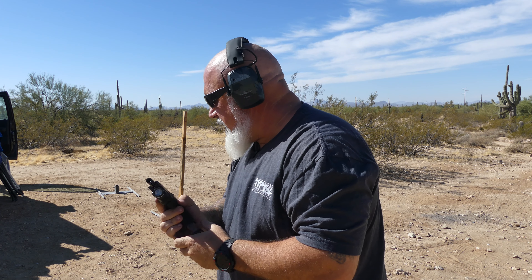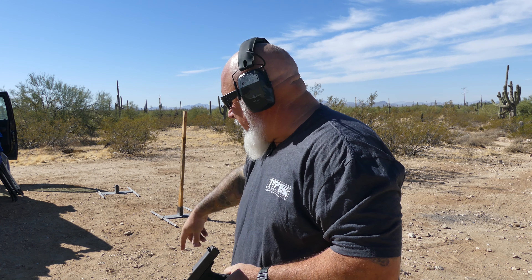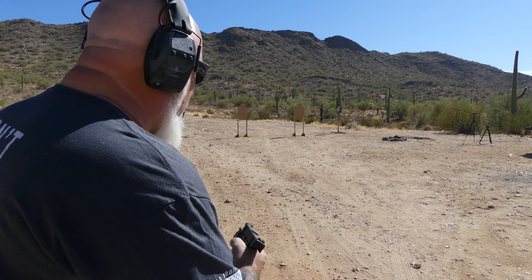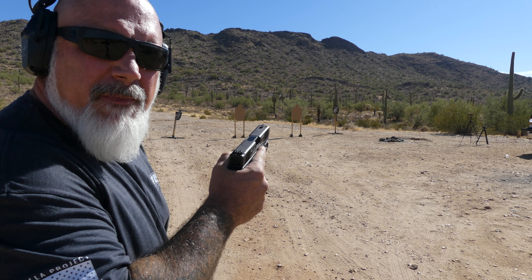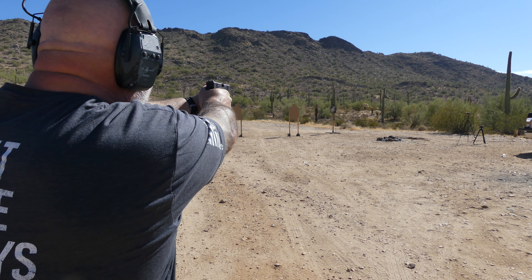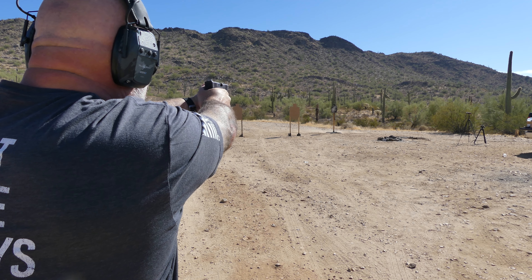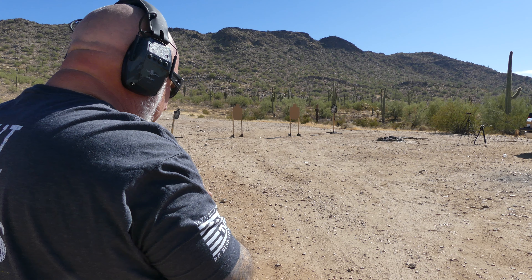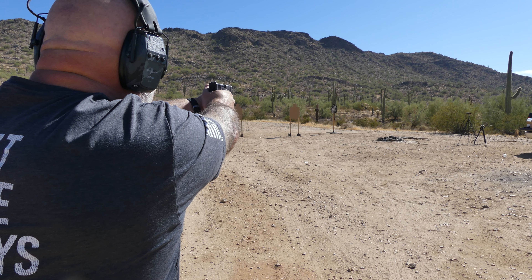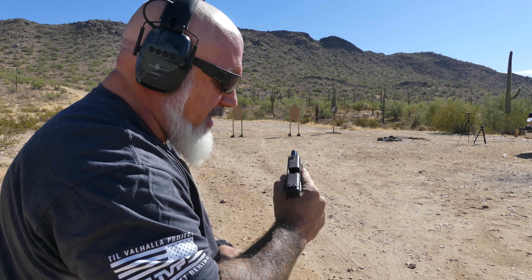I am getting hit in the face with this brass, and it's starting to get annoying. Those last few shots went off to the side though, so hopefully that's a break-in thing. Back here at 25 yards on a steel target. I'm getting hit in the face with brass, but it's functioning very well.